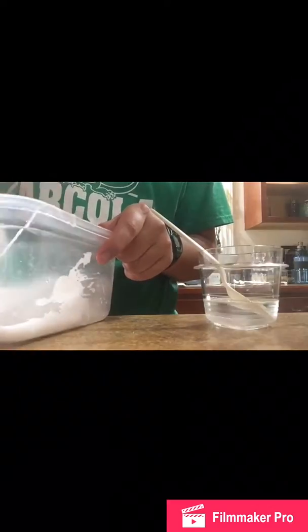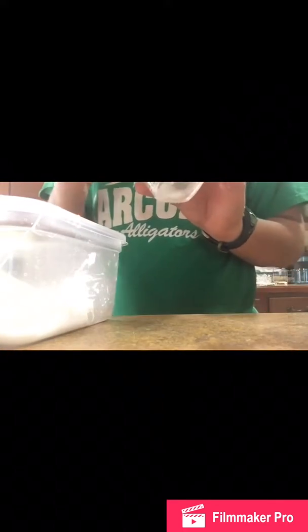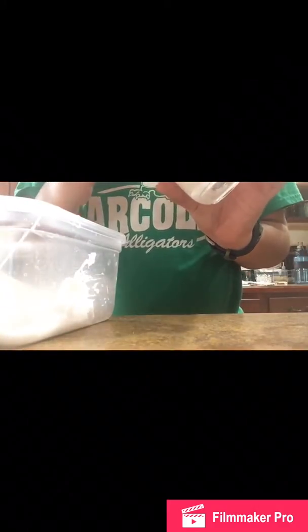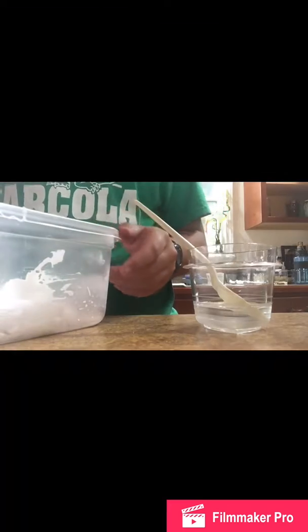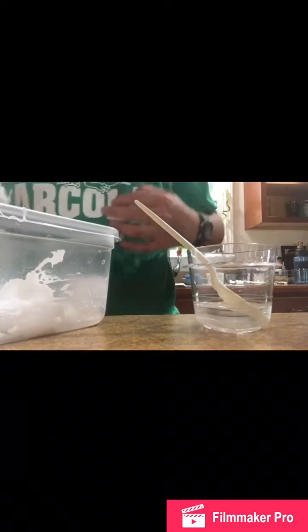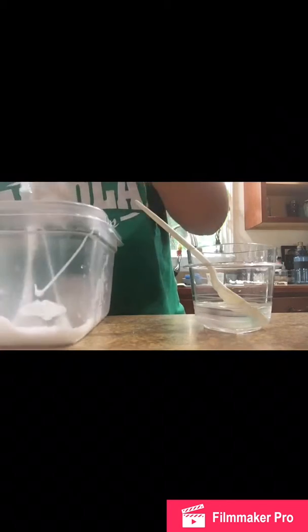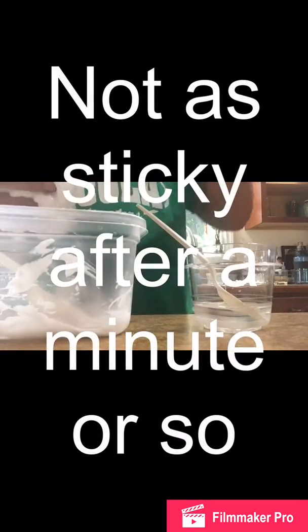Once it gets to this consistency, just mix it around. There's still some more regular glue, so put a little bit more slime activator on the sides that aren't gooey. Once it gets to this stage you can start using your hands. I'm gonna start using my hands now. Ooh, yep — that's nice. Yeah, that's pretty slimy.